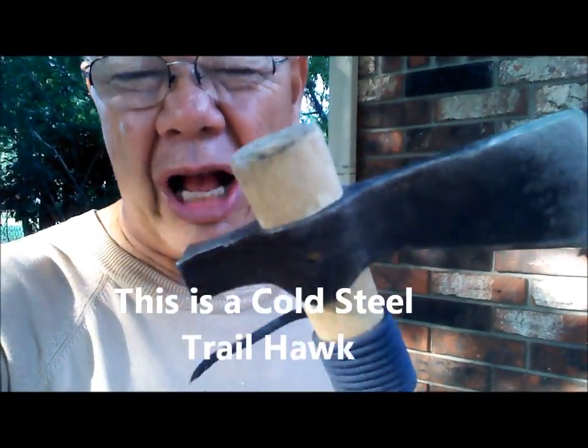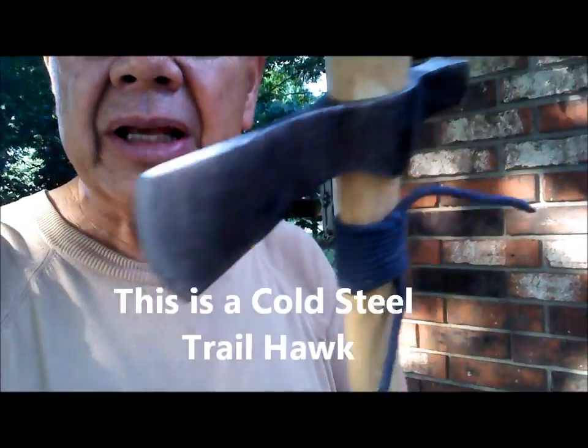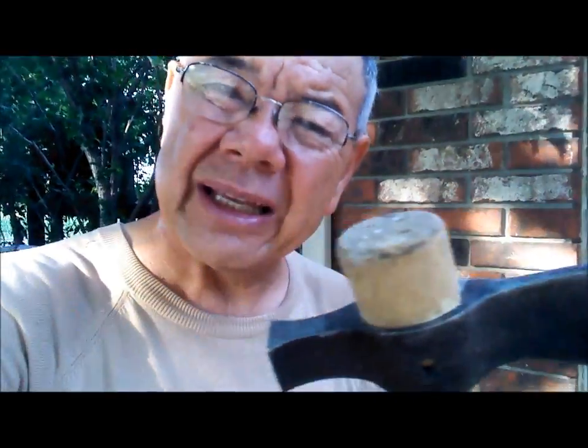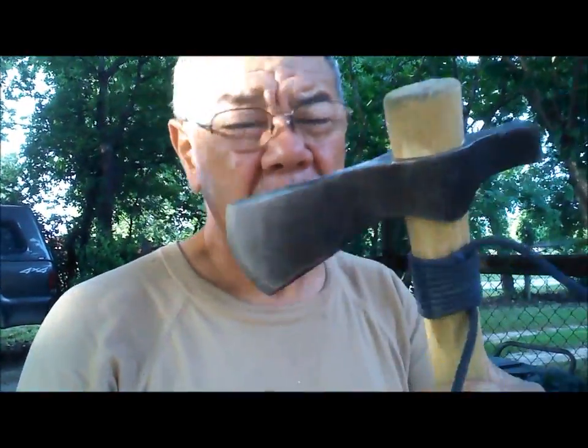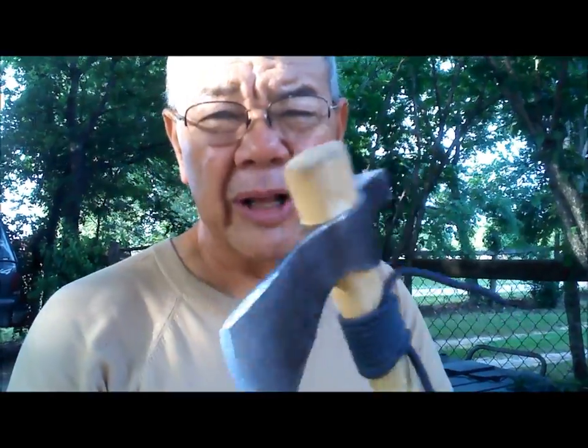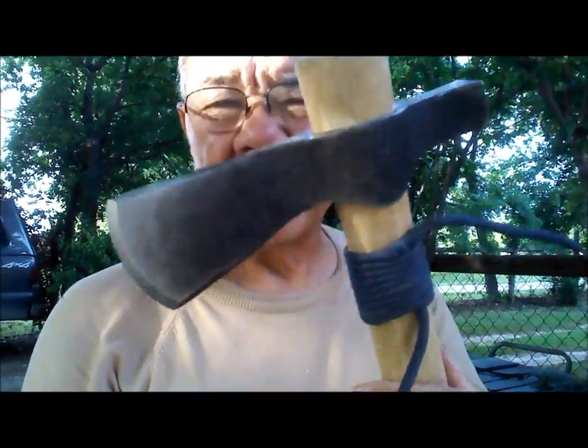I wouldn't use it as my main chopping axe — I'd rather have a regular axe for that. But if I had to bug out with something, I'd want this. A machete would also work really well for bugging out, but if you're going to fight, this would be a good option because you can break things with it — but that's a whole other kind of video.